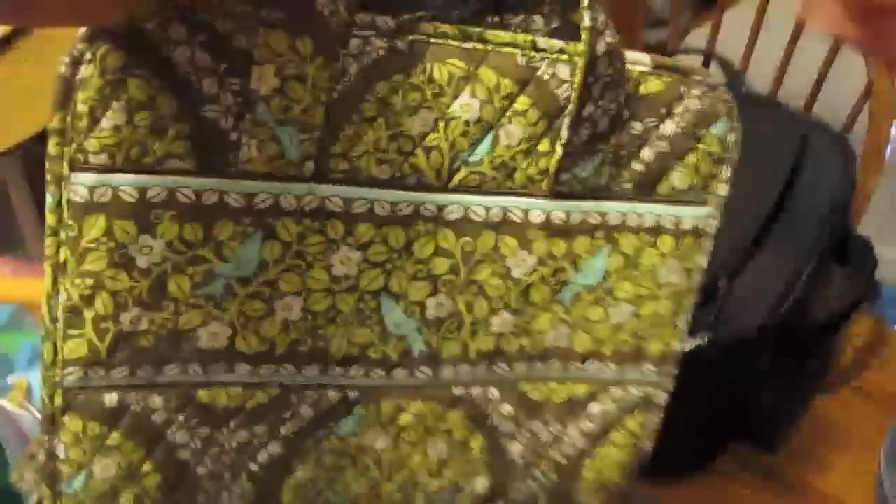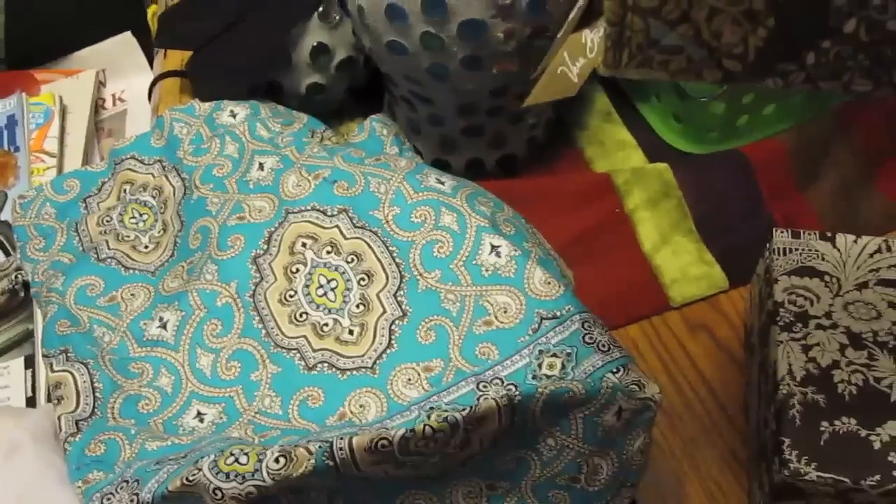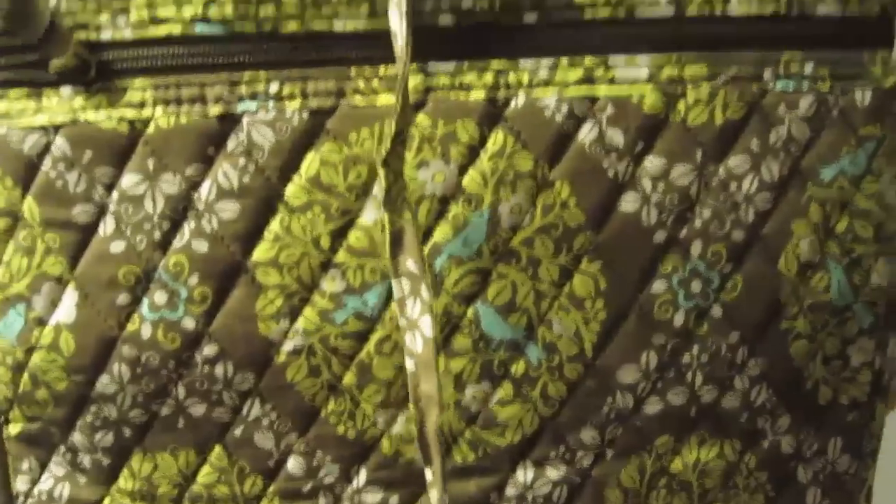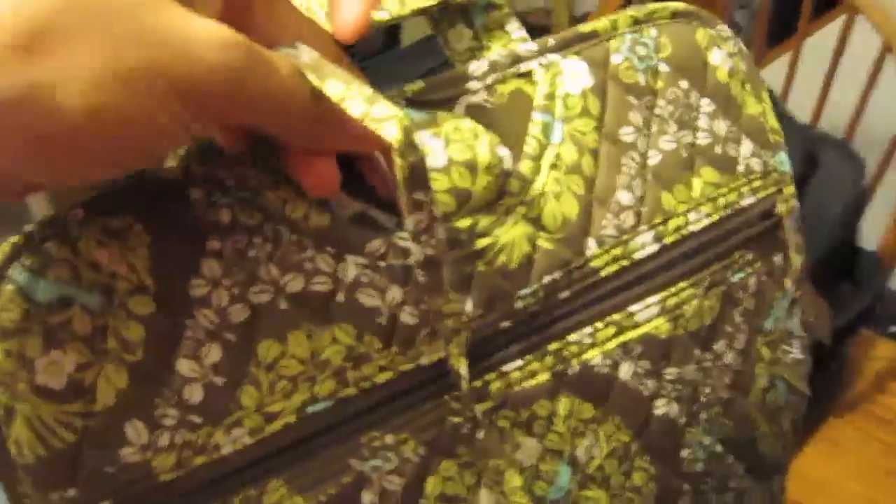And this is a hanging organizer — what pattern was that? Totally Turk. What pattern? Sitting in a Tree. I love it — it's little birds in a tree. This opens up into a big long organizer: a zippered pocket on the bottom, two lined pockets, a big zippered envelope pocket up top, and look at all the mini pockets in this one. It also has its own hanger so you can hang it up when you're traveling.